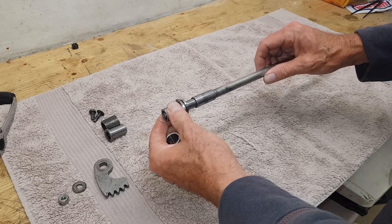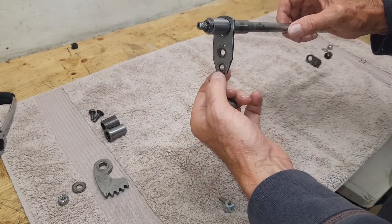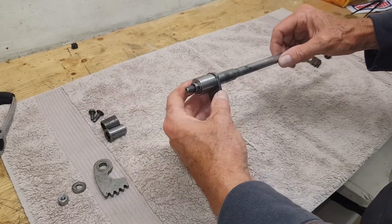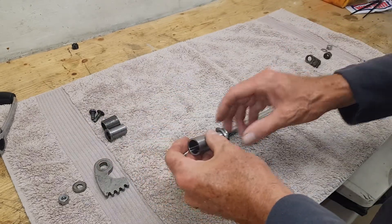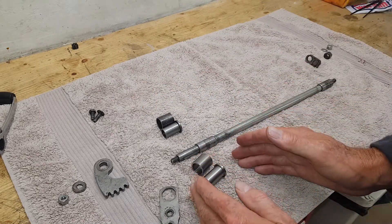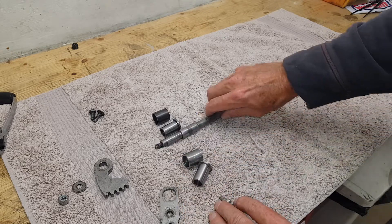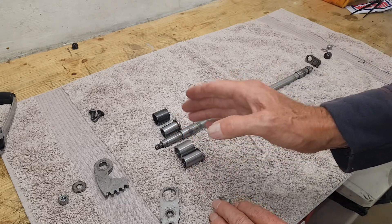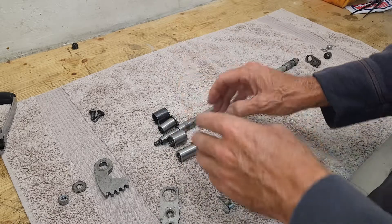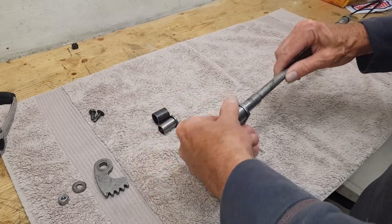We've got a top hat spacer with a collet, then a bracket that screws into the primary chain case to hold the shaft in place, then a spacer on top. In our case this is a slightly longer top hat spacer than original, because we've got a triple-X chain conversion and need a little extra room. Triumph Enthusiasts supply these slightly longer spacers — there's just enough room in the chain case to move the foot out a little and clear the slightly wider chain wheel.